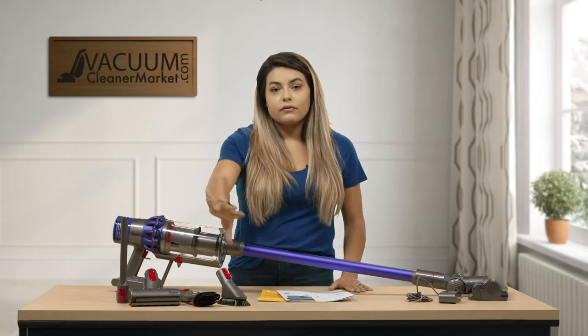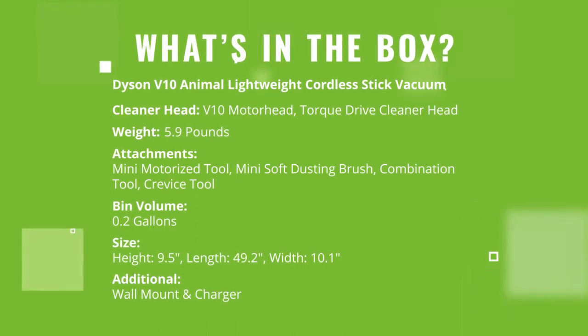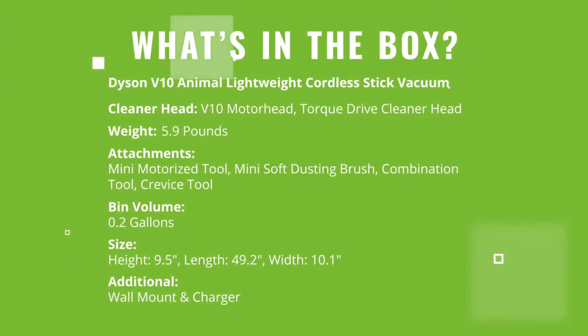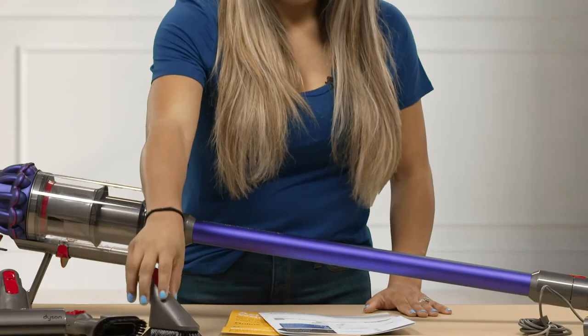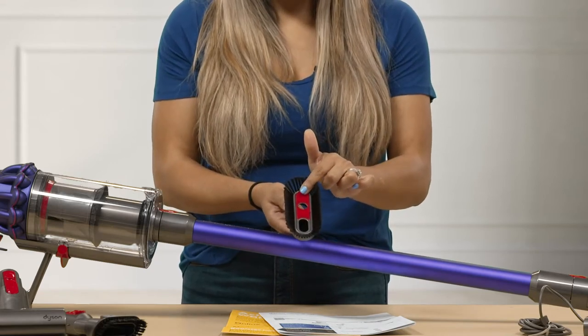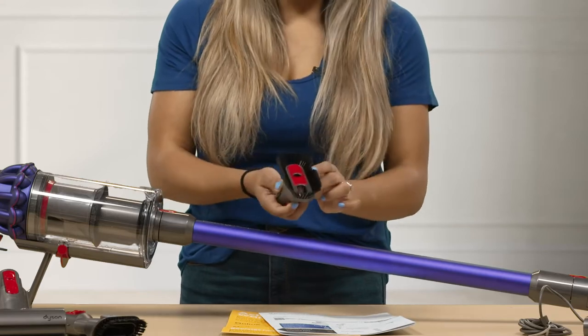This model also comes with several different attachments. You have your dusting brush. This brush does have a soft red velvet fabric on the very bottom of it, so if you were to do your baseboards you don't scratch them.